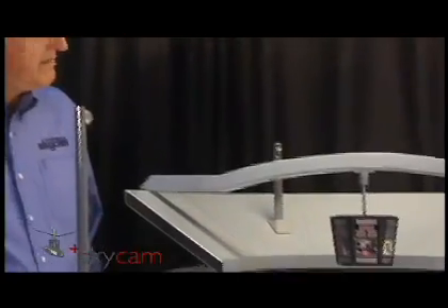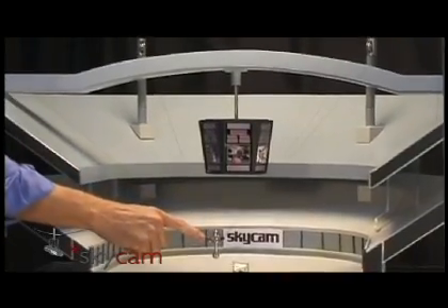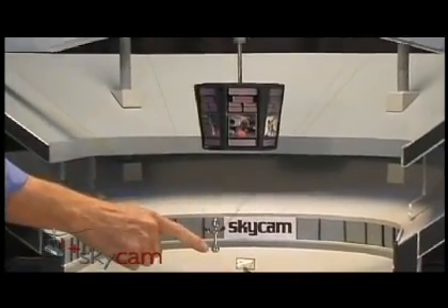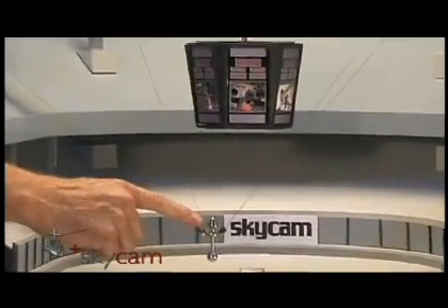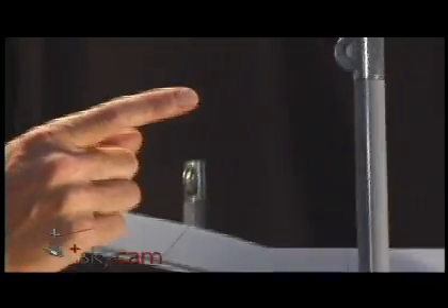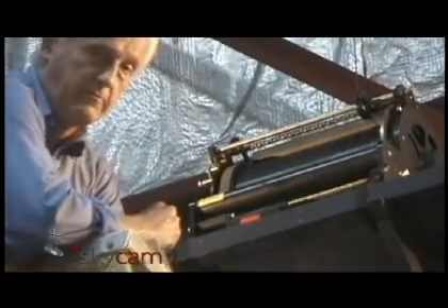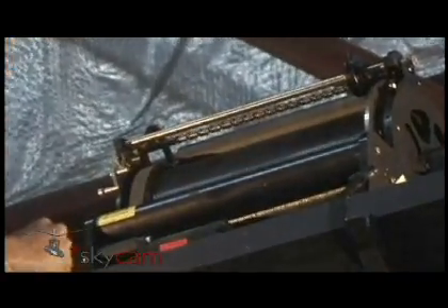SkyCam is held up in the air by four almost invisible lines clipped to the camera here at the center of balance. The actual camera is down below. The stabilizing electronics are up above, and each of the four lines runs all the way up to the high corners of the arena, over a pulley, and down to a computer-controlled reel, and each reel holds hundreds of feet of high-tech, ultra-thin Kevlar lines.